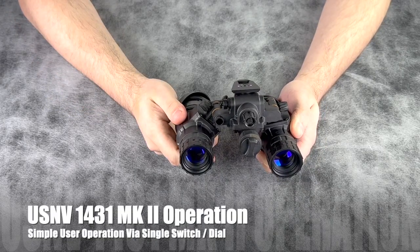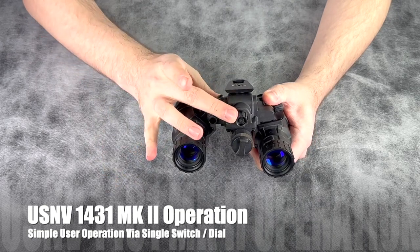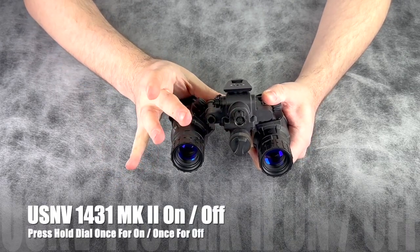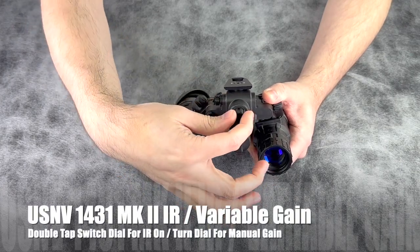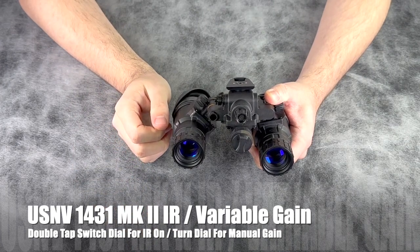The 1431 Mark II is rather simple to operate and most of the controls are operated with this dial. One click on, one click off, double tap for IR, and then turn either left or right to adjust your variable gain operation.